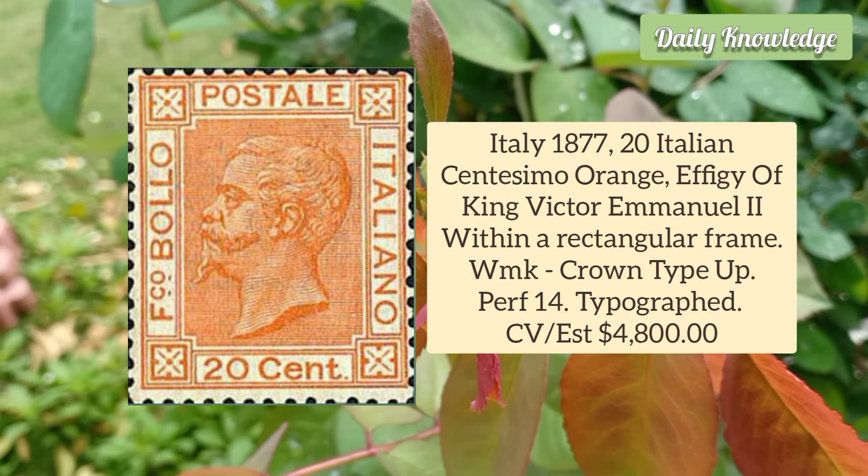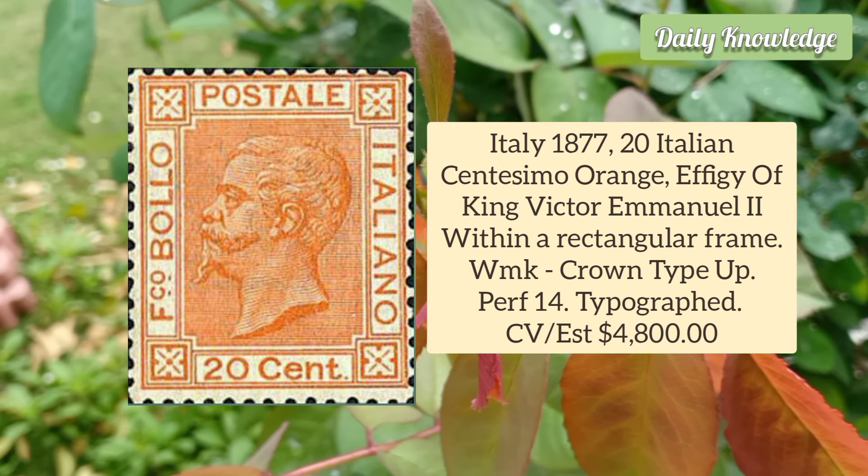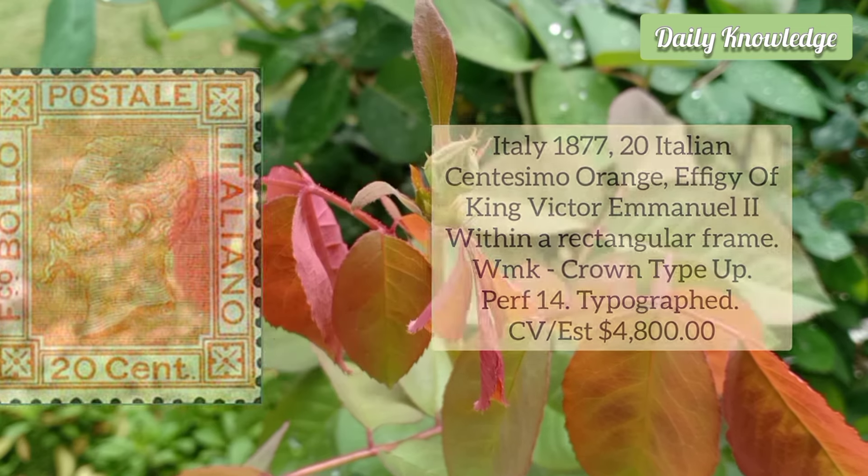It is typographed. Italy 1877 20 Italian Centesimo Orange, Effigy of King Victor Emmanuel II within a rectangular frame, and the watermark is crown type up.